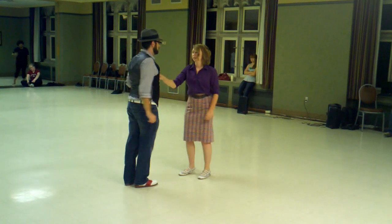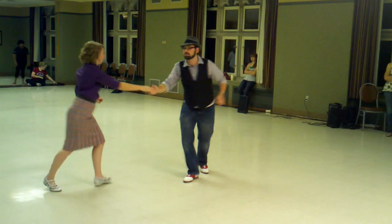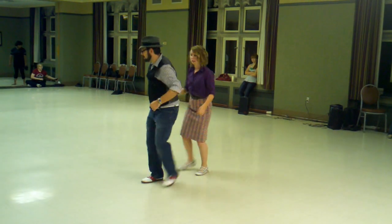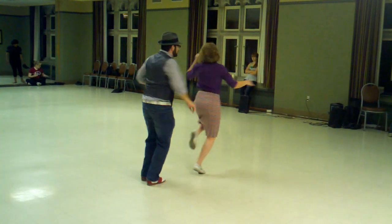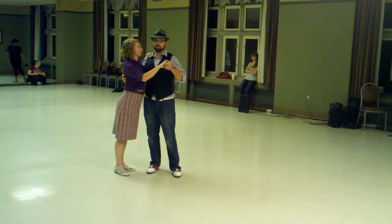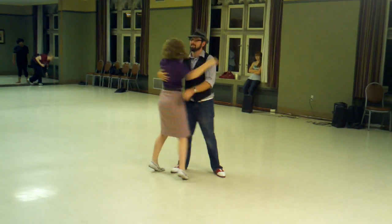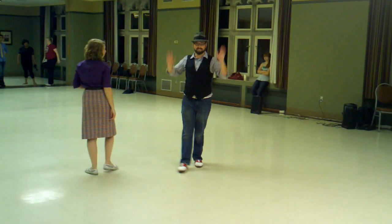And we can do that from one more angle: rock step, triple step, triple step, rock step, triple step, triple step, rock step, stop, turn, rock step. We ended, very appropriately, with Edith. So that was our lesson for this evening, thanks.